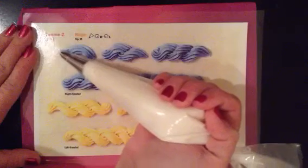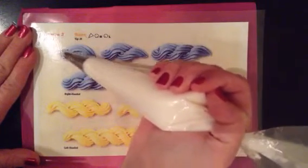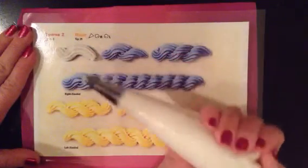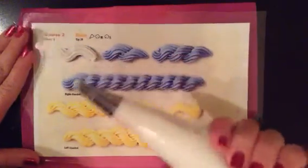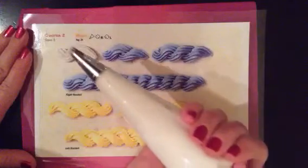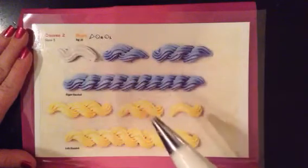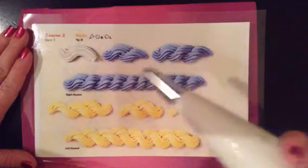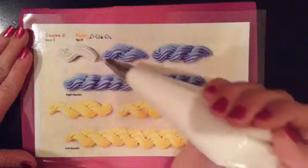What you're going to do first is find your beginning spot. Begin piping with steady, even pressure. Make a curvy, semi-S shape. Stop squeezing and remove — don't lift straight up, because we're keeping it at a 45-degree angle at our 5 o'clock position. So we've made that curvy S-like shape, and now we're going to build on to that by creating some more rope-like designs.